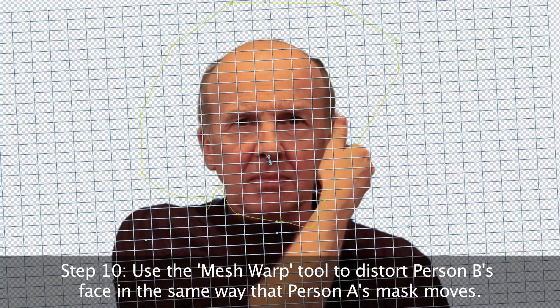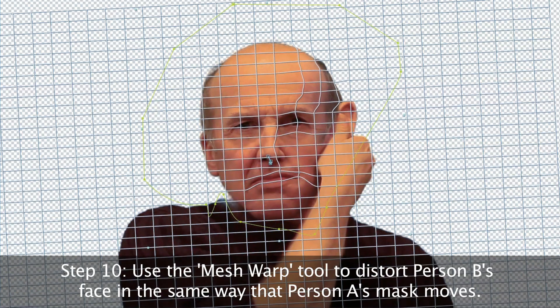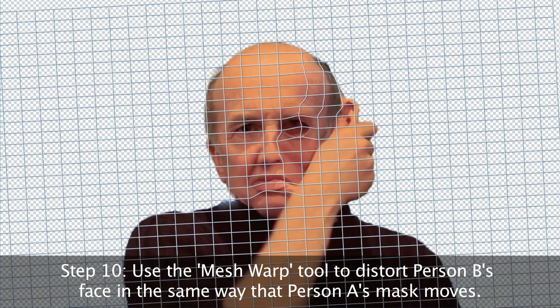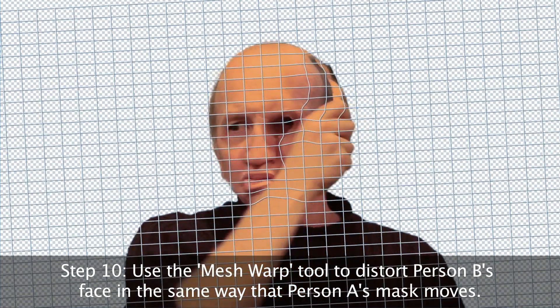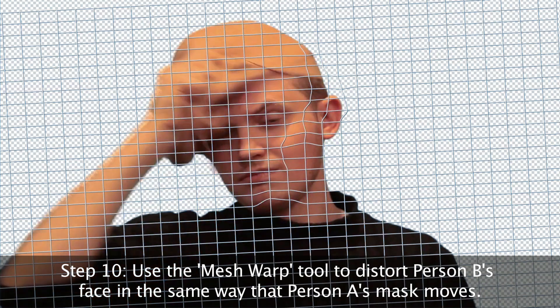There's another trick I use to try and get this even slicker looking. You can use the Mesh Warp tool, which I found in After Effects, to distort Person B's face in the same way that Person A's mask moves. What you want to do here is manipulate the face in the same way that the mask is going underneath.